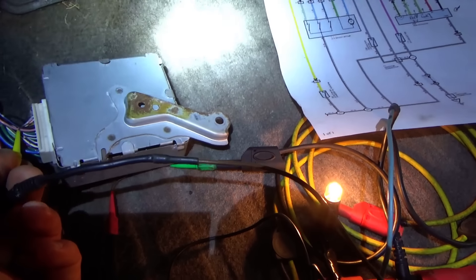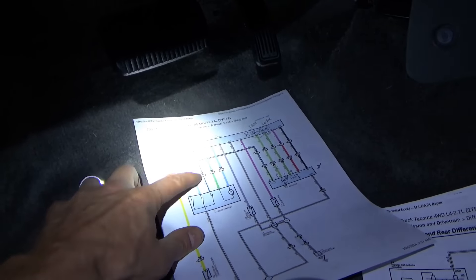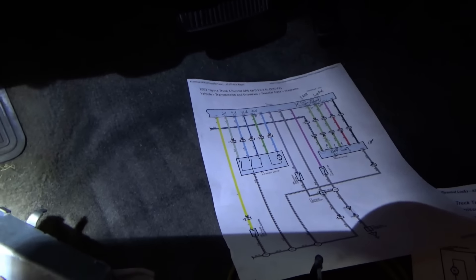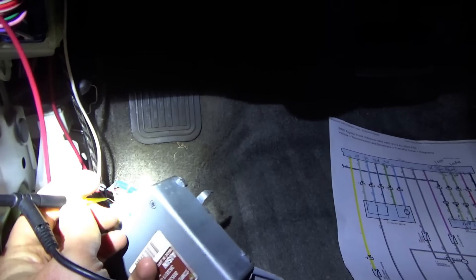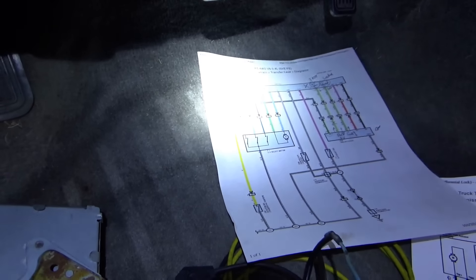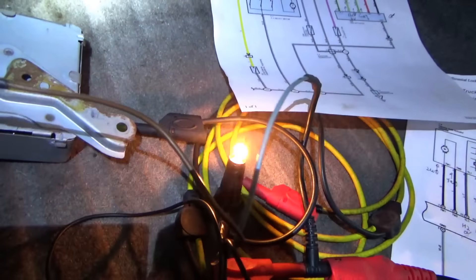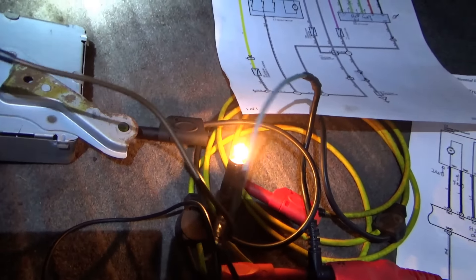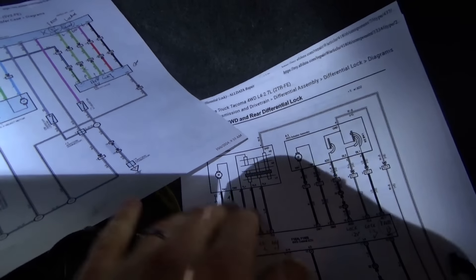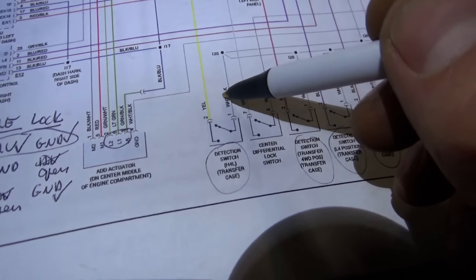After it stopped and freaked out, it thinks we're in 4H locked. However, that should also mean TL3 is grounded, and TL3 is not grounded. But TL2 is - that's pin 22. That's a disagreement. I think because we don't have OEM service info for which switch is which, I'm just assuming it's the same as the 2006 Tacoma. So that's suspicious.